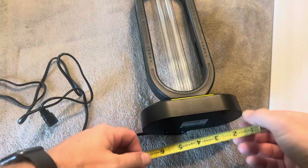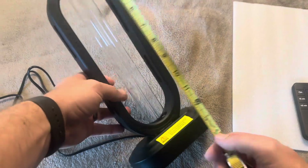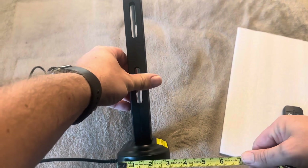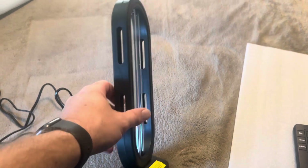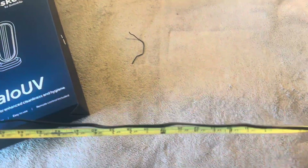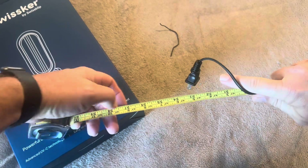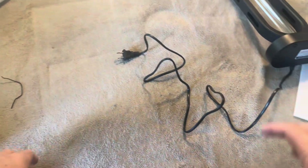Before I plug it in, let me give you the measurements. The width on the base is going to be right around six and a half inches. The height of the entire thing is going to be around 13 and a half inches or so. Width on the top part is going to be around four and three quarters inches. Thickness is going to be around three inches on the base, and the top part is going to be about an inch and a quarter. Your cord length is actually relatively short, so you will need to have this pretty close to a wall outlet or use an extension cord. The cord is going to be around 56 to 57 inches — so not quite five feet.